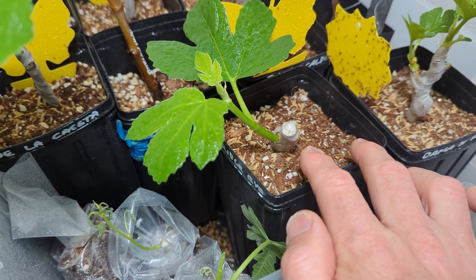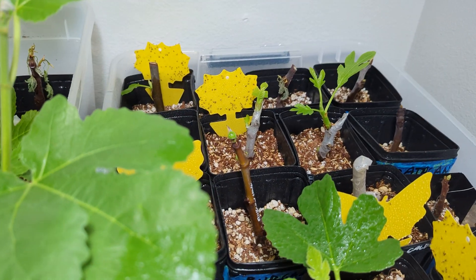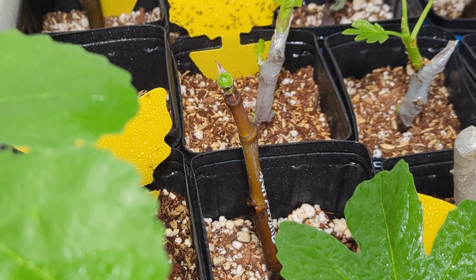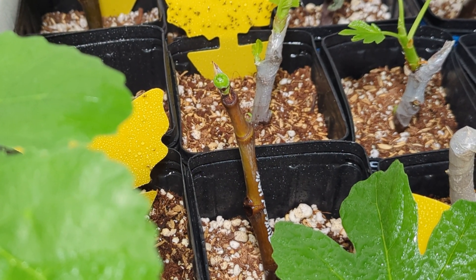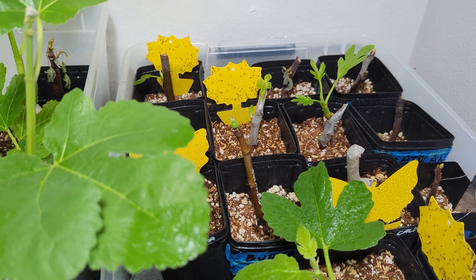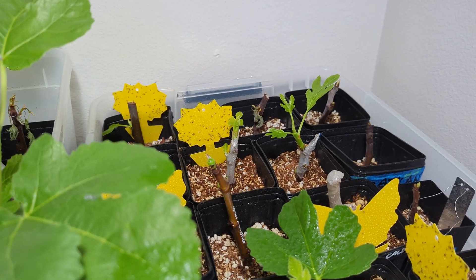Partridge eye fig tree, which I think is doing pretty darn good. And I think that's a figlet that is growing on that one right there in the middle — could be, maybe not. I'm pretty sure it is, but I'm going to let it grow for a little bit and see if it buds out or if it just swells.